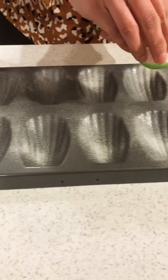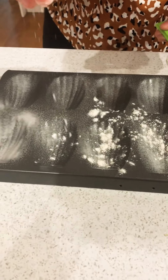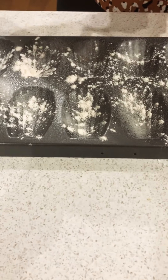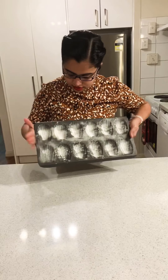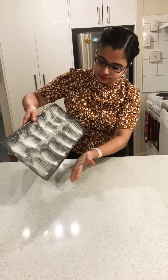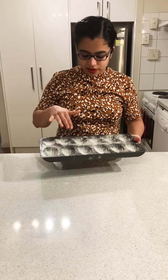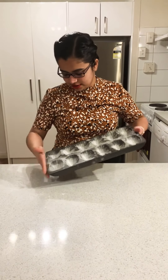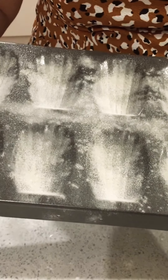For greasing I'm using a plain canola spray — just lightly spray it. You can also use butter and then lightly dust with some flour. This helps in taking the madeleines out really quickly; you just give one tap and demold them easily. This measurement gives about 20 to 24 portions, and since this mold has 12 cavities I will do it in two batches. Tap the mold to dust off any excess flour.